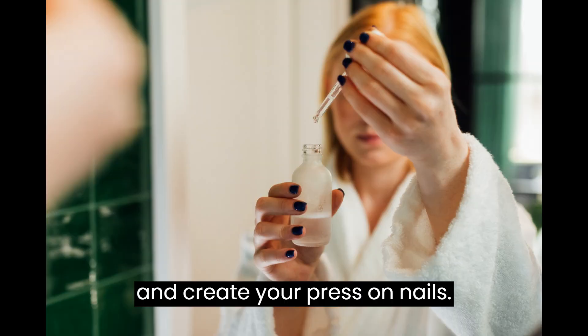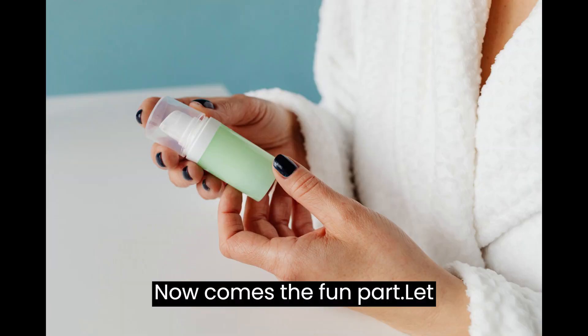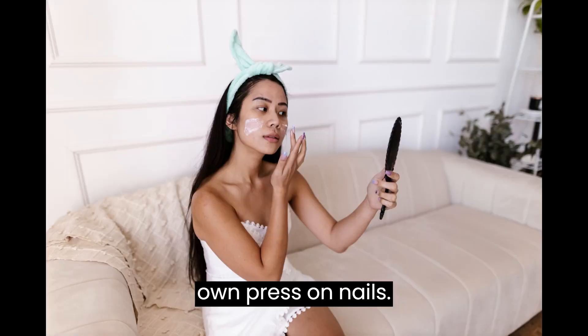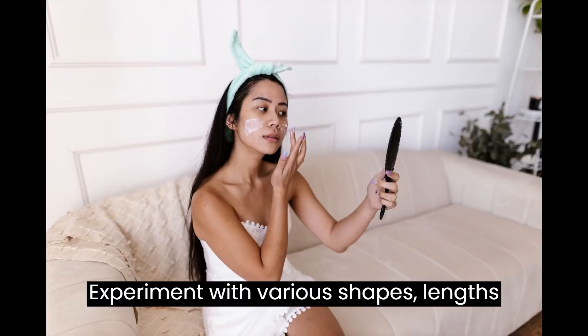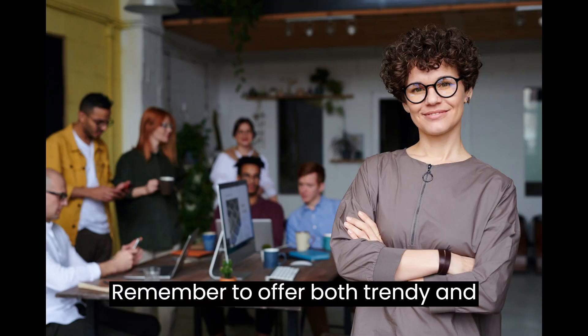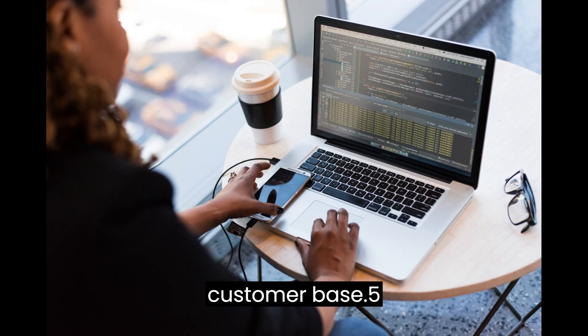Step 4: Design and create your press-on nails. Now comes the fun part — let your creativity shine by designing your own press-on nails. Experiment with various shapes, lengths, and eye-catching nail art designs. Remember to offer both trendy and timeless options to cater to a broader customer base.